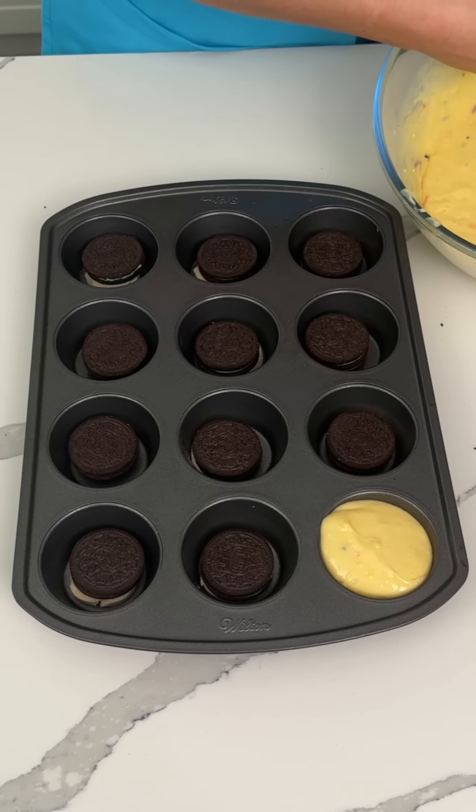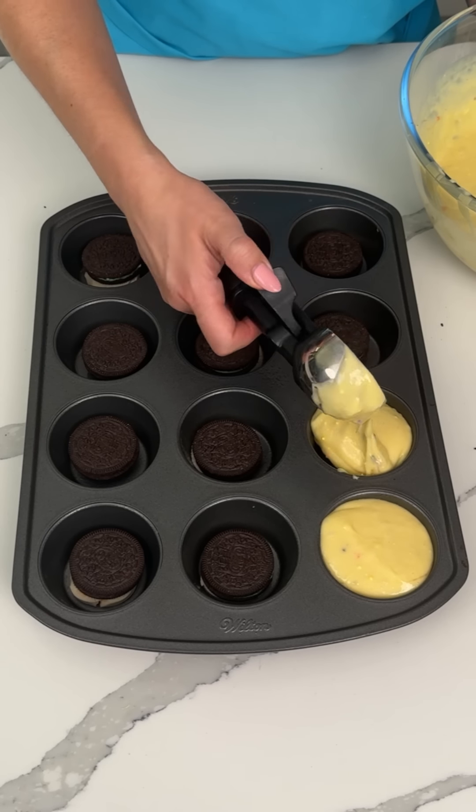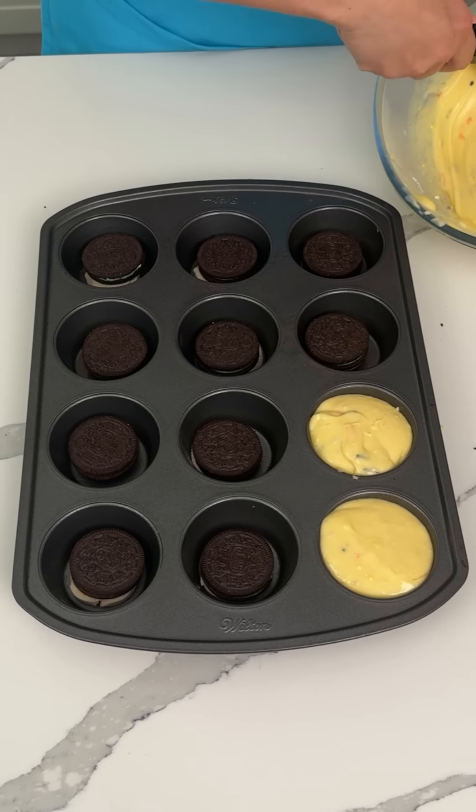I feel like you're only supposed to fill these two-thirds of the way — these might be too full but that's all right. It's okay, we're gonna have some big cupcakes. Maybe I'll make the rest a little smaller.